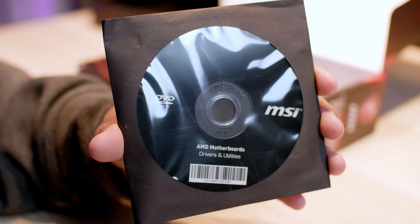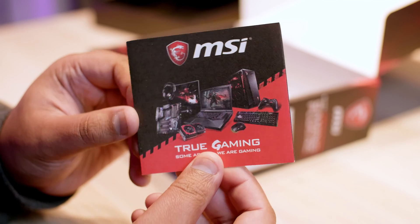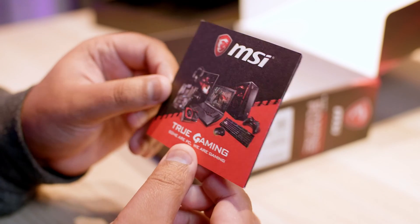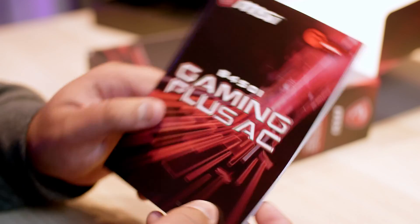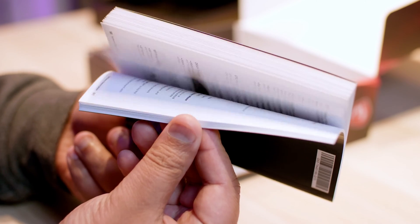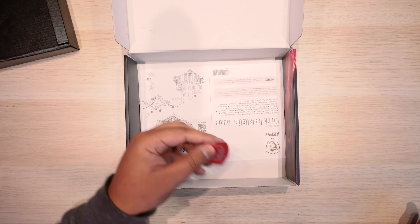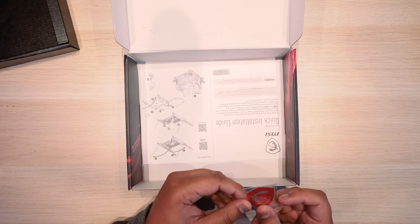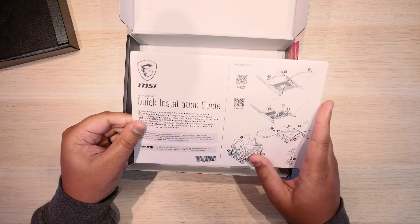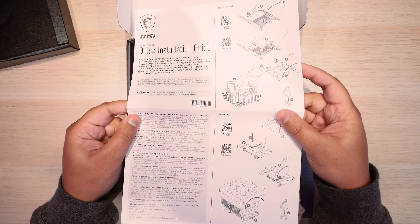We've got this odd looking device — I'm not sure what this is, can someone in the comments please let me know — it looks like some kind of hologram. Also this True Gaming little leaflet and the manual that pretty much tells you how to live your life and do everything with the motherboard, pretty straightforward stuff. There is a spare M.2 screw for drives and this dragon sticker, which is the MSI gaming logo, and the quick installation guide.